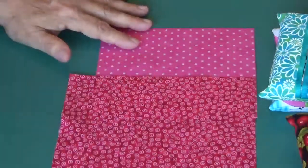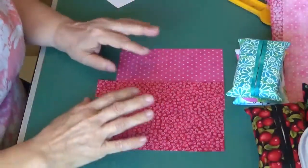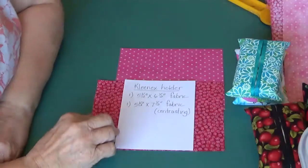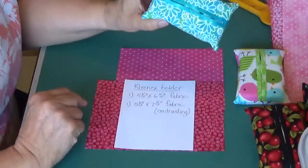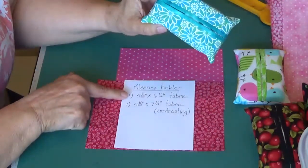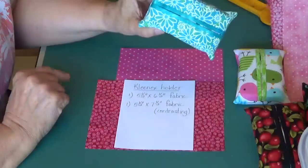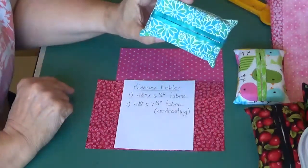Batiks would work beautifully. This is what you need to make one Kleenex holder with the front and the lining. You're going to cut one piece that's five and a half inches by six and a half inches, and you're going to cut another coordinating fabric five and a half inches by seven and a half inches.